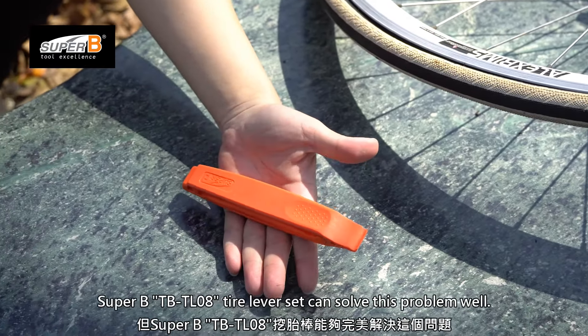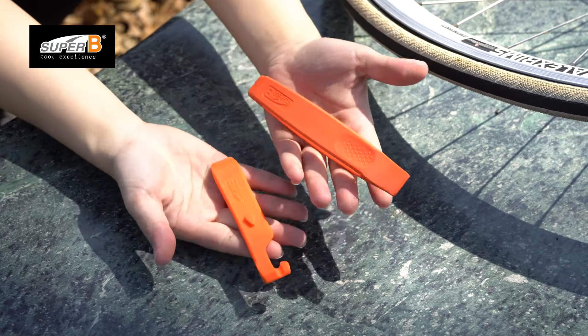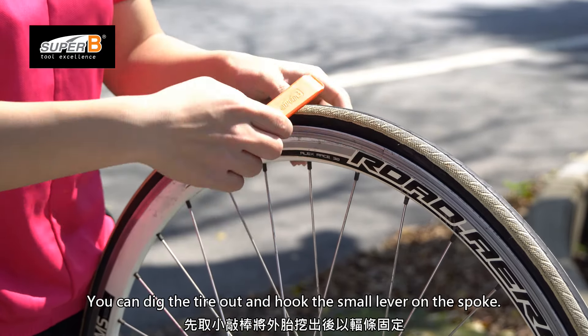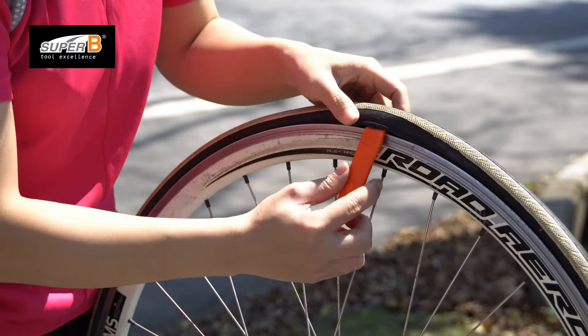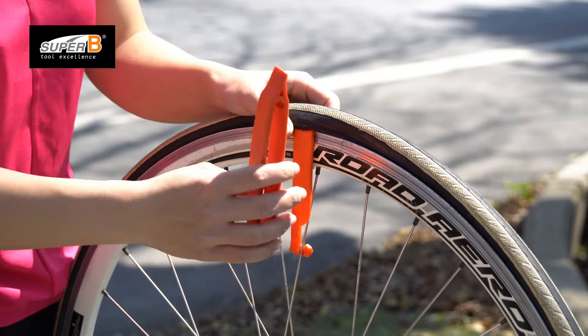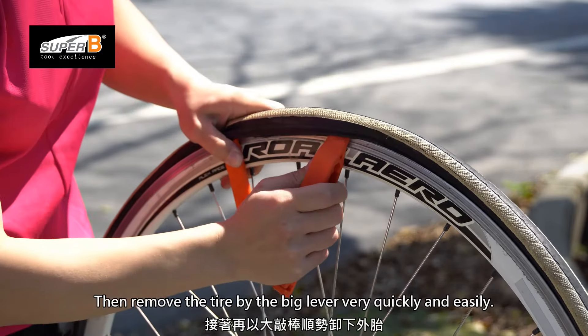The Superbeat TBT-008 Tire Lever Set can solve this problem well. You can dig the tire out and hook the small lever on the spoke. Then remove the tire using the big lever very quickly and easily.